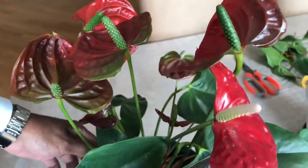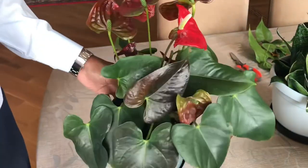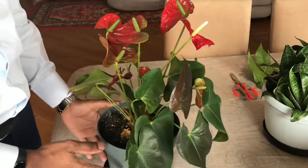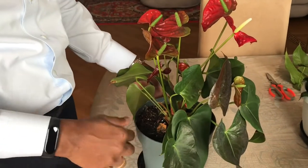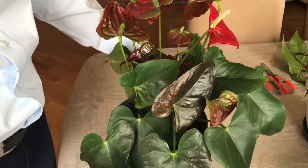You guys can see how beautiful it is — it has a lot of flowers now. It was the same as the other plant before. I did the same thing: I cut all the unwanted leaves. You can see here all new tender leaves have come in.